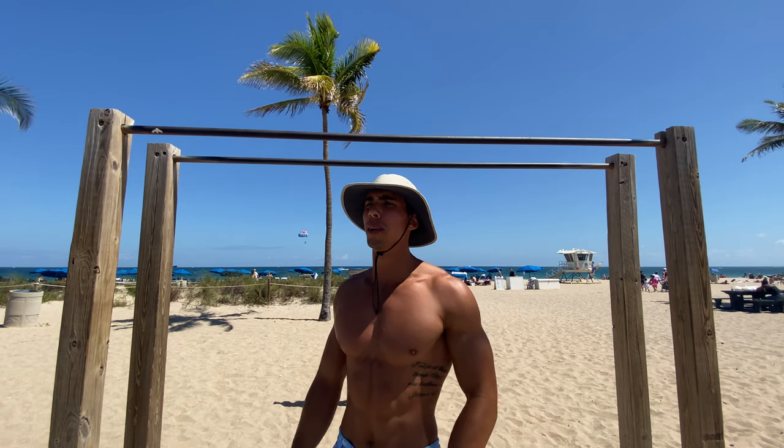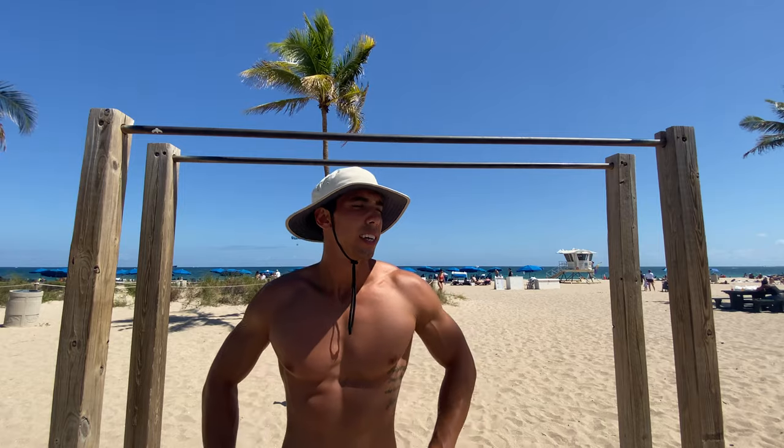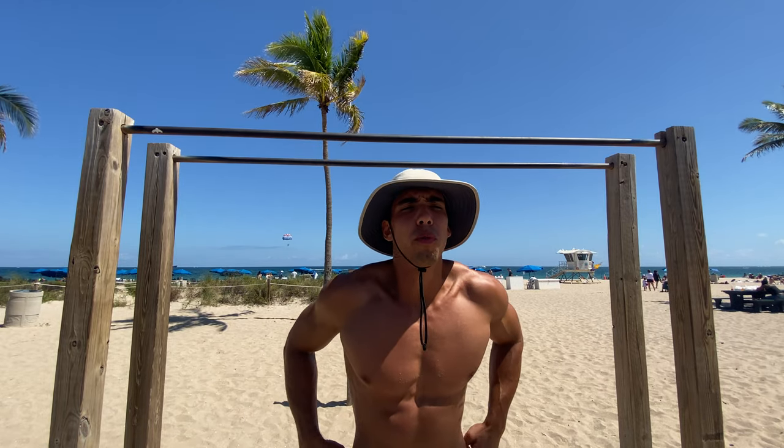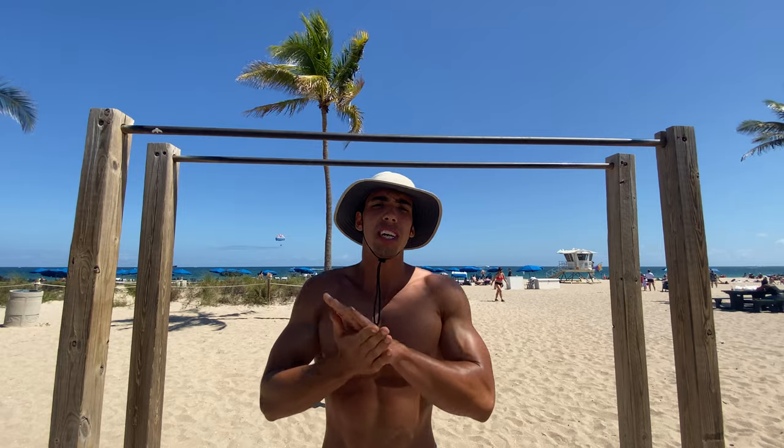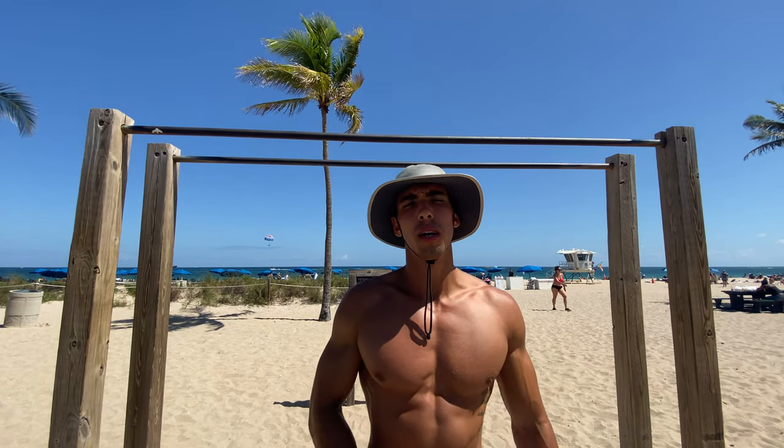There you have it guys — 50 muscle-ups. Not easy, but that's it. I believe this is day four. I'm back, my hand's healed up, I'm ready to go. Take care of yourself. Peace and love, brothers.